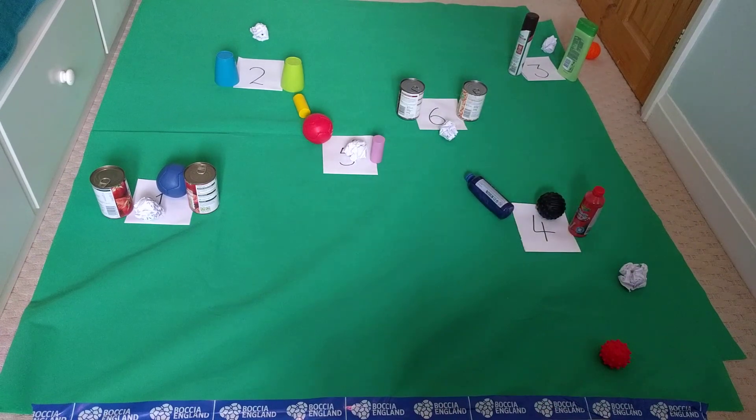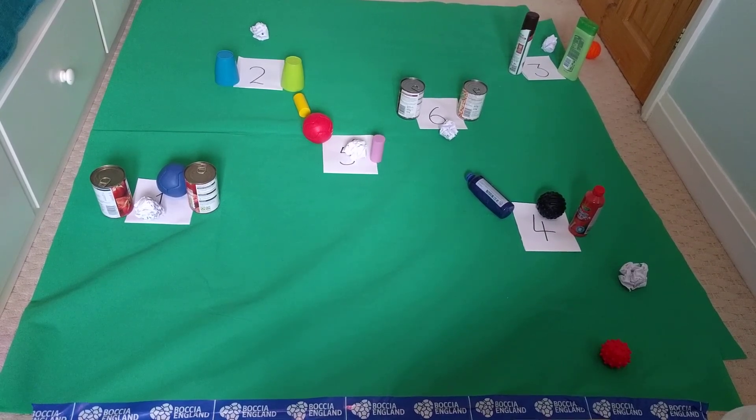Oh yes, brilliant! So I successfully did obstacle number one — that's one point — and number two, so that's three points. Number three, so that's six points. Missed number four twice. Number five I got, so that's six plus five — that's 11 points I would give myself. So have fun with this one, everyone, and don't forget to share your videos and photos with us online. We really enjoy seeing those and how you're doing these competitions at home. Thanks a lot, bye!